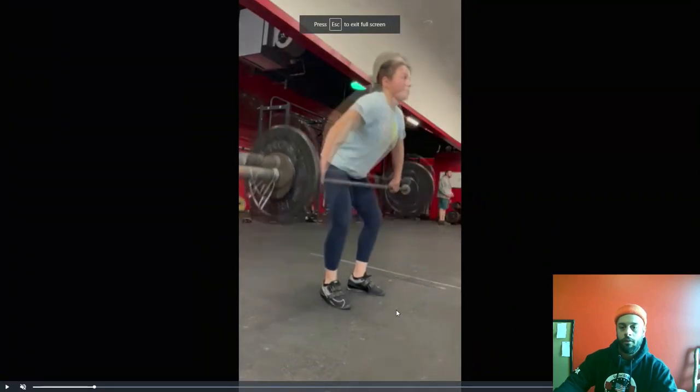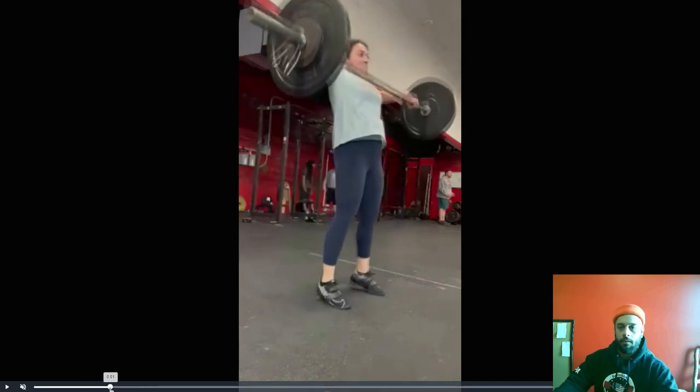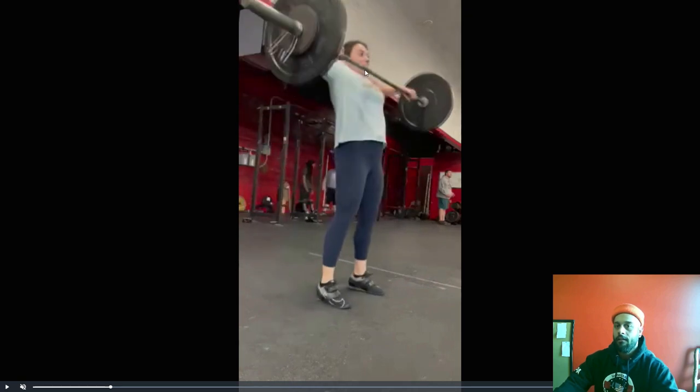All right, so these clean pulls — I talked about guiding the bar up after it's here. Look how high you're elevating the bar. At the bottom of the overhead squat, will you be able to overhead squat that? So these snatch pulls and clean pulls should give you an idea of how high you should be able to elevate the bar.